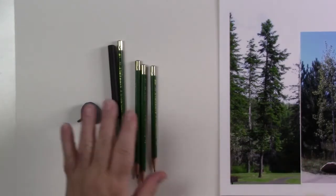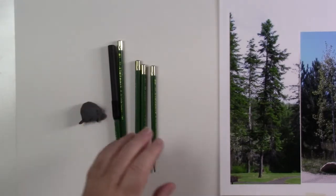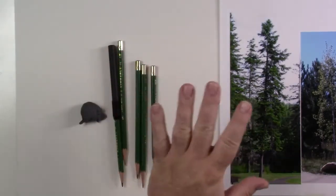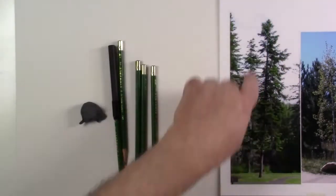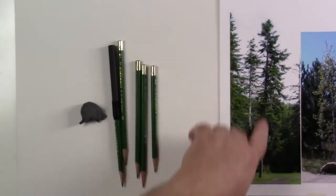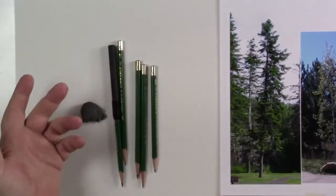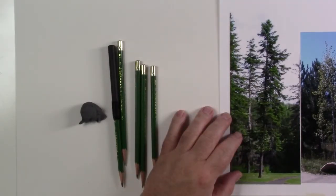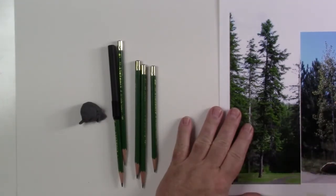Welcome back to Kevin McCain Studios and Idaho Art Classes. Today we're going to talk about how to draw some trees. I already had a video where we talked about the basic ideas of a tree — the basic shape, which for this one is kind of like a feather, with a trunk, limbs, and clumpings of needles. We're going to draw this particular evergreen tree and then also what I believe is a birch tree.